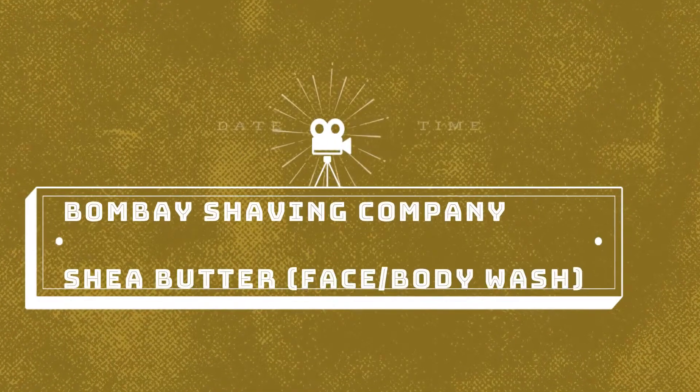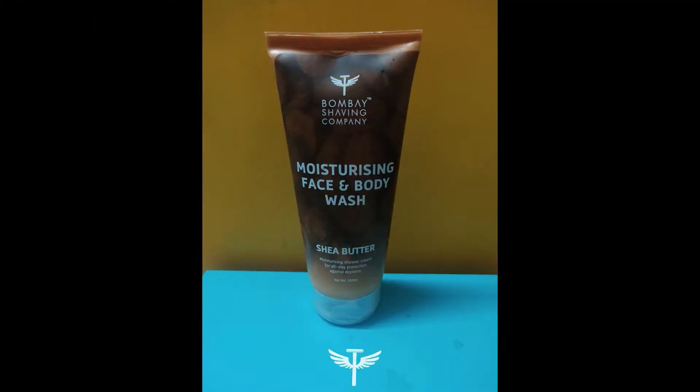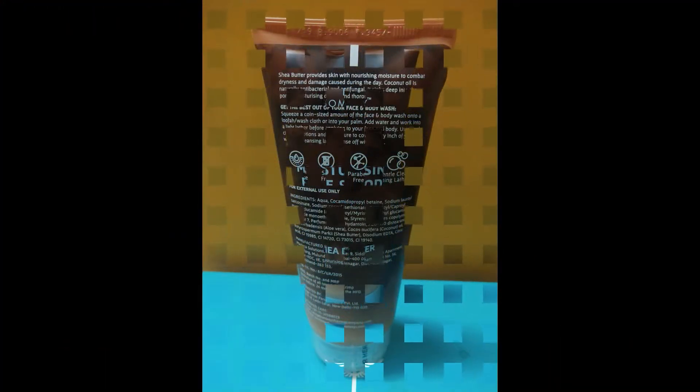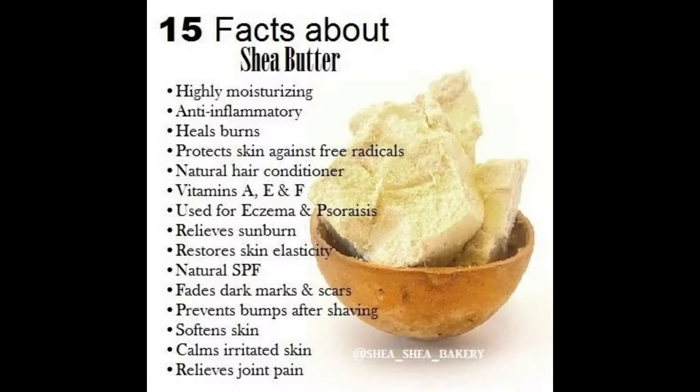Hello friends, welcome back. This is Harshal Shah and today I am going to review a product from Bombay Shaving Company. It is a moisturizing face and body wash, it is for dry skin and it contains shea butter.